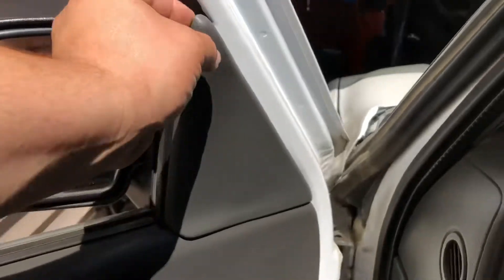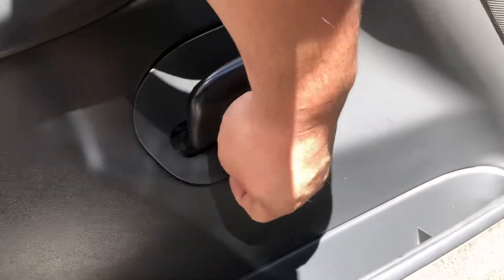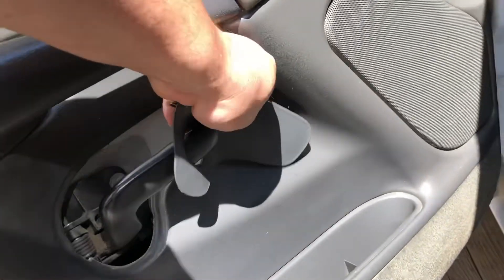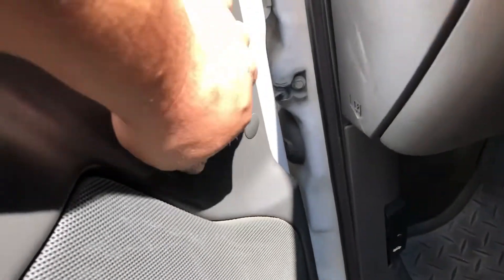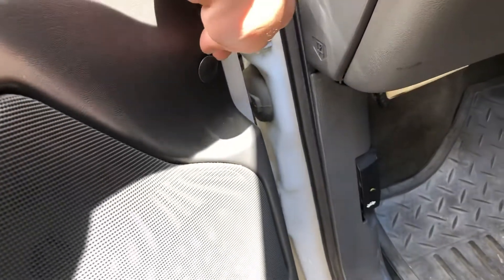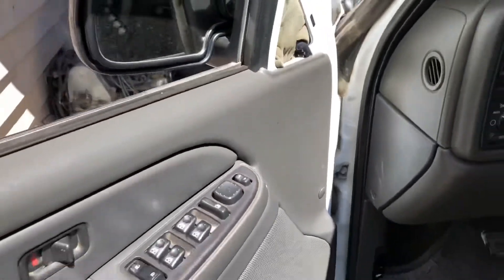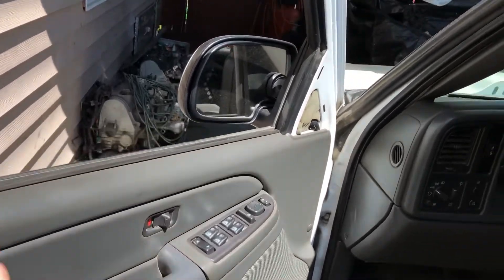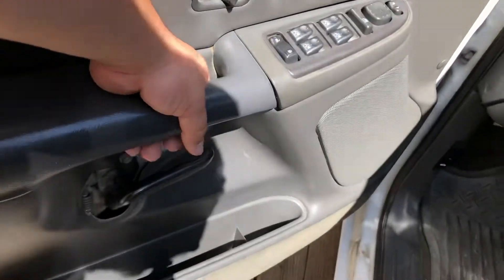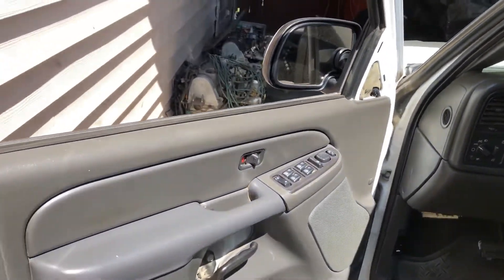You also got to remove this trim right here — comes off super easy, just be careful. Same with this one right here. Then you got a little plastic plug. You can use pliers, but if you have the trim removal tool it's probably a lot easier. Once you get everything off, just pull up with it, grab it, pull up with it, unplug everything from your panel right there and you should be good. So let me give it a go.